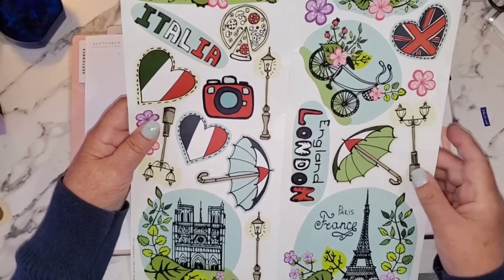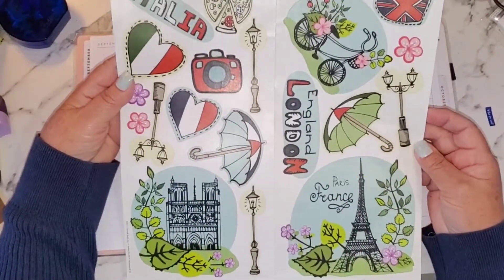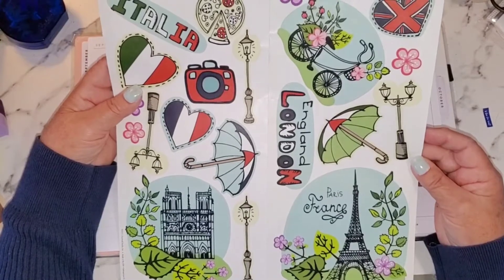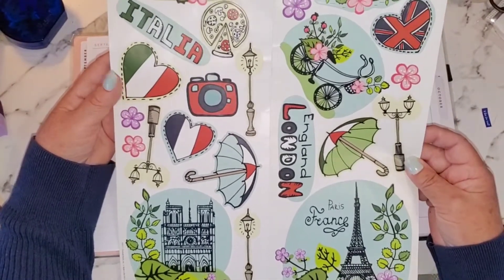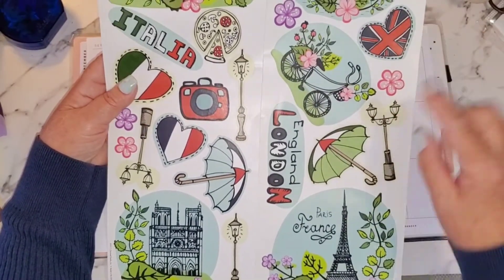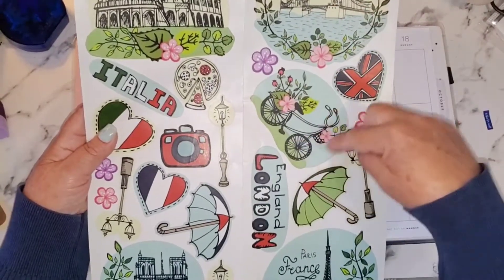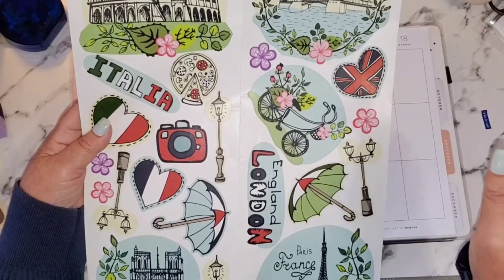For today's stickers, I'm going to break these up — there's enough here to do three separate planner spreads, really, because these are so huge. I am going to use the ones that are specifically for England today, so I'm thinking this section — maybe the bicycle, the Union Jack heart...